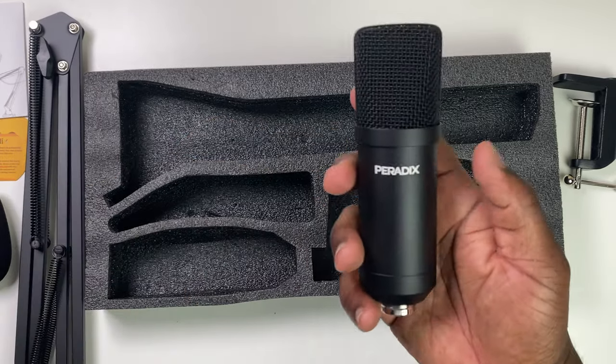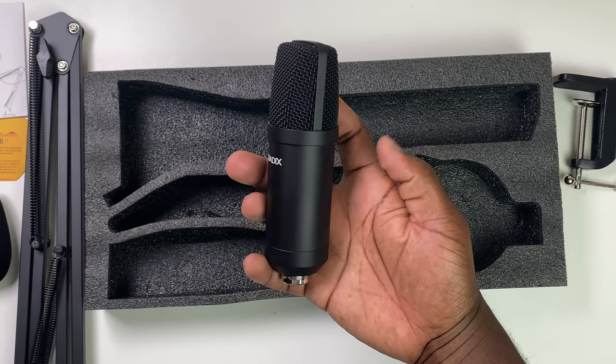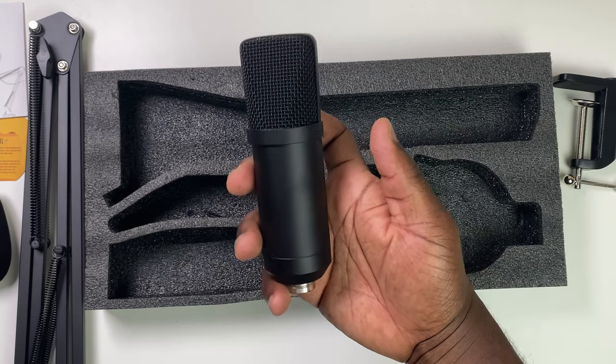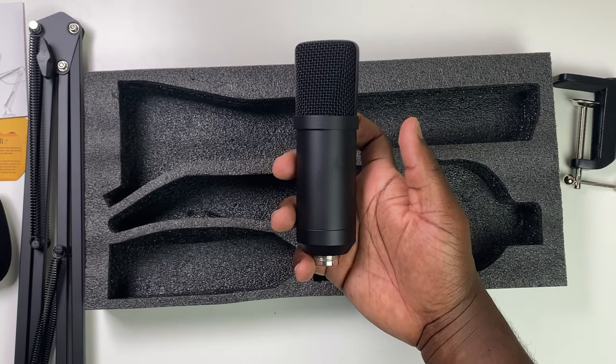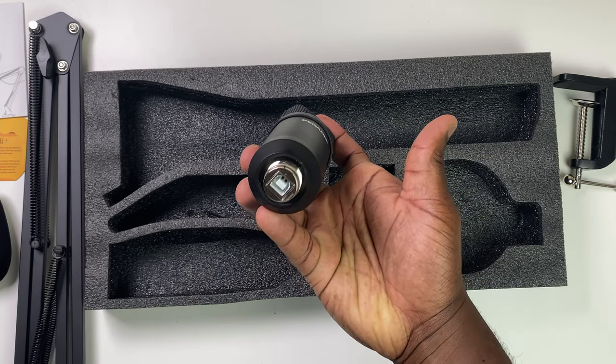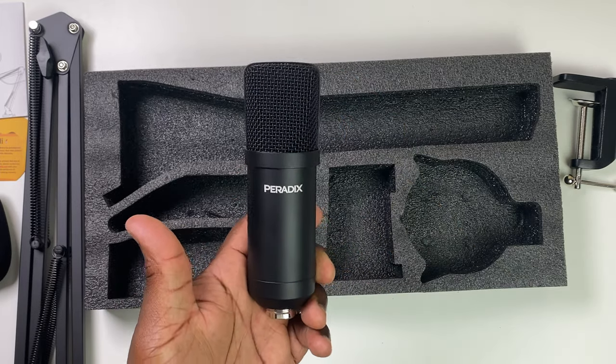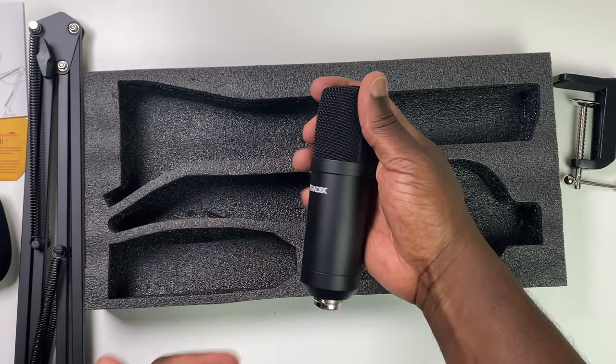The microphone is made out of the familiar metal body with a matte sheen as seen on other USB microphones in this range. It's nicely balanced in the hand. It has no gain or volume dials, so any adjustments will have to be made within your audio software. The USB socket at the bottom is surrounded by a screw fitting, so you can also attach it to a third-party mount.